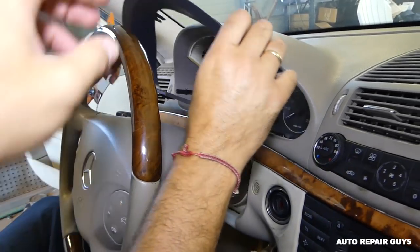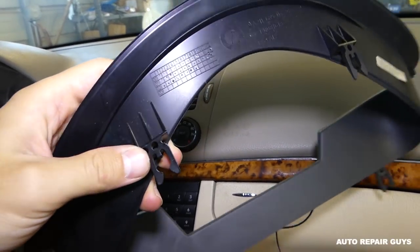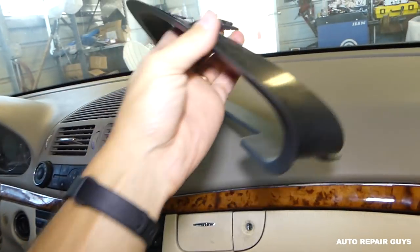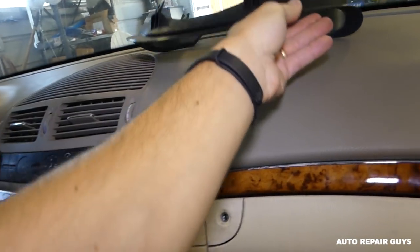We pulled it out. Let me show you the clips now — two on top, two on bottom. Facing this way you can see where they are.